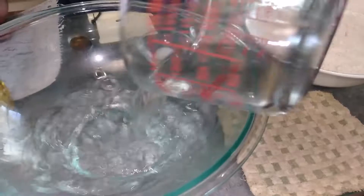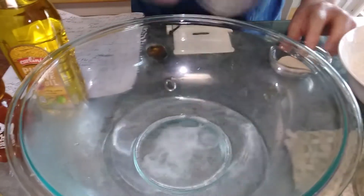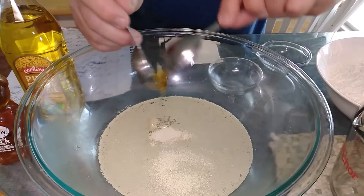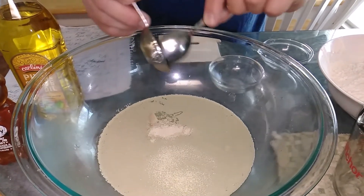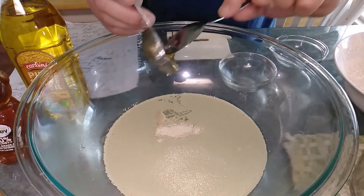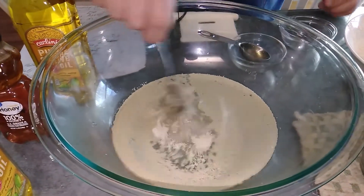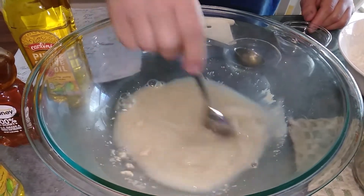I'm going to put the warm water in, then add the salt, yeast, and honey. We're just going to stir that up and let it sit for about ten minutes until everything starts to bubble. It'll look kind of foamy once it starts to bubble. After that we're going to go ahead and mix in the flour.